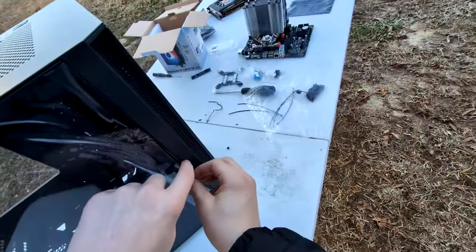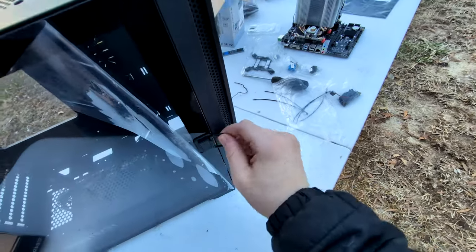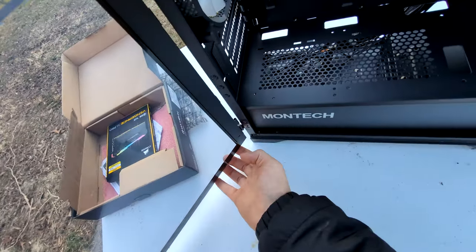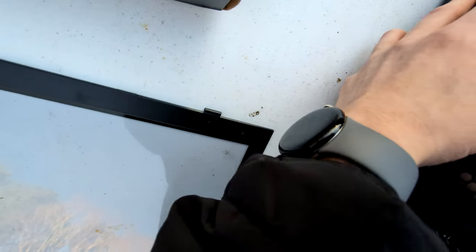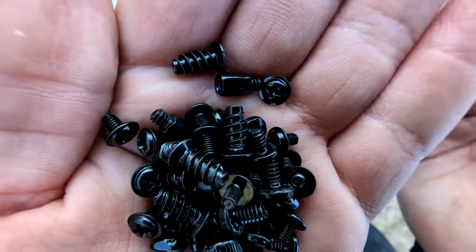This panel comes off pretty nice and easy — that's actually nice. I'm just trying to peel this back a little bit. My concern is whether I can take this off... oh, that's nice. Installing the IO shield now. All right, IO shield is installed — I'm going to plop the motherboard in like so.